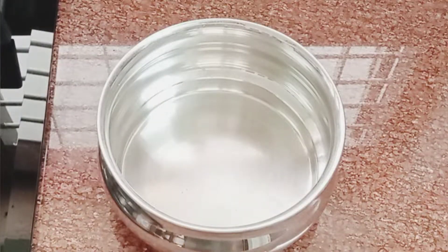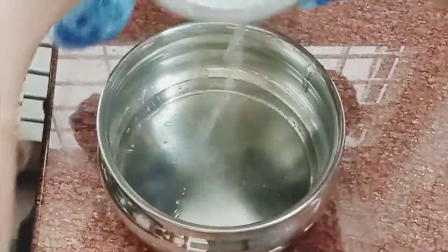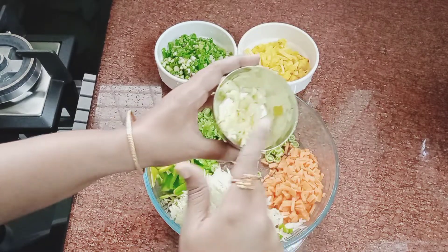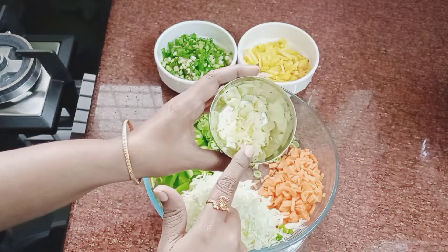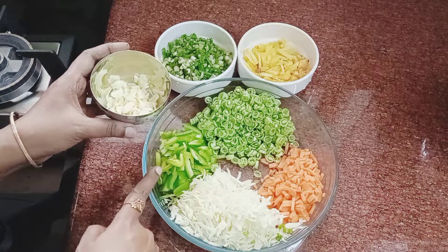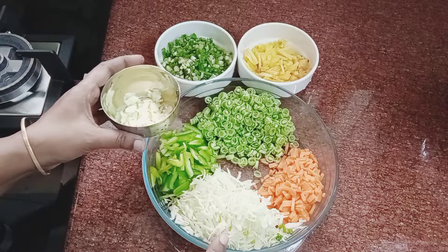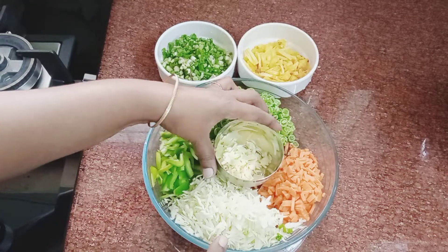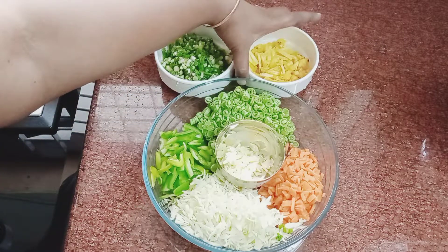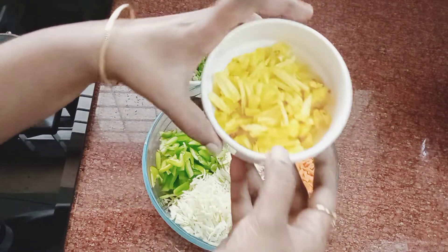For the vegetables, we have 3 carrots, beans, and capsicum. You can also cut cabbage and include pineapple.